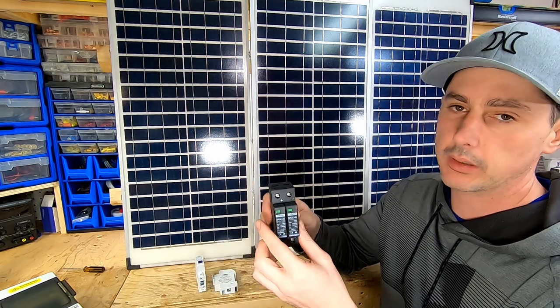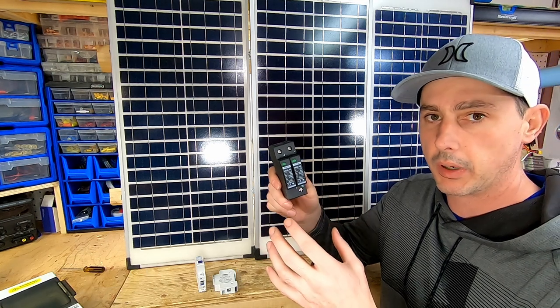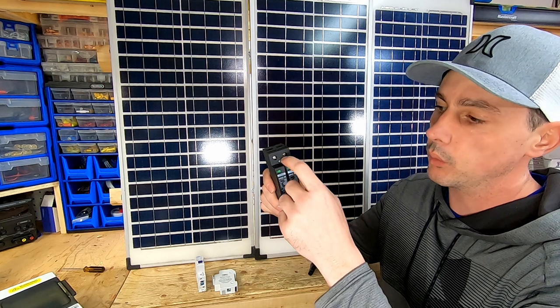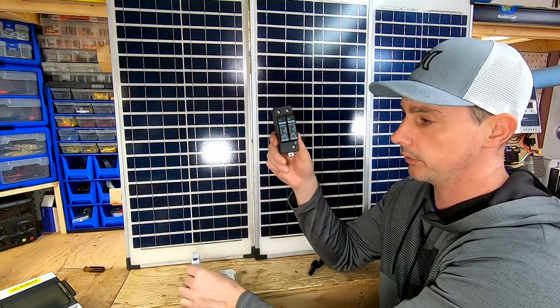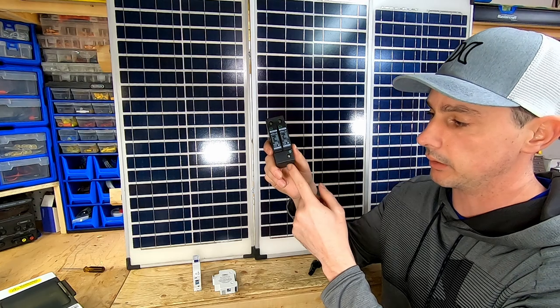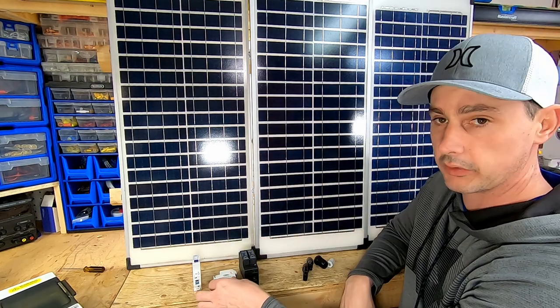Last but not least, this is my surge protection. If lightning strikes nearby or there's a power surge, these will break, combining both positive and negative which will trip my 20-amp breaker, and any excess power is going to be dissipated through the ground lug that I'm going to run out to an electrode.